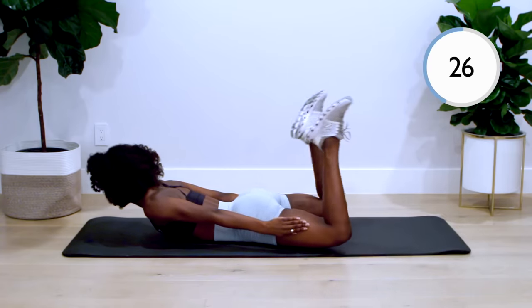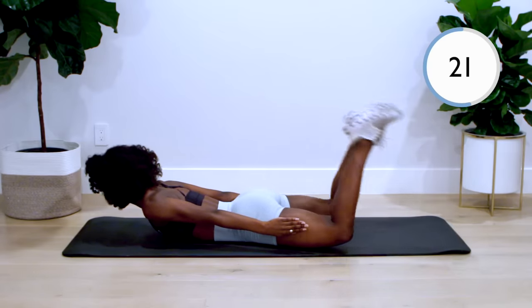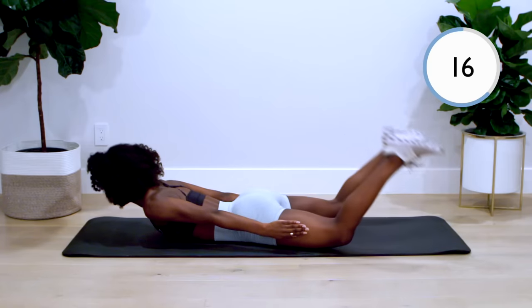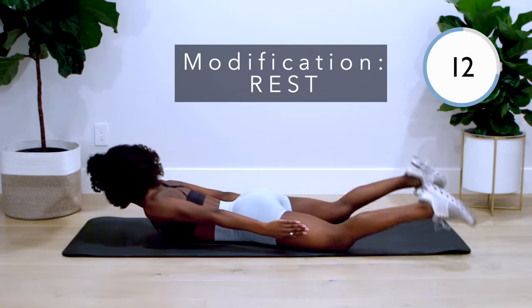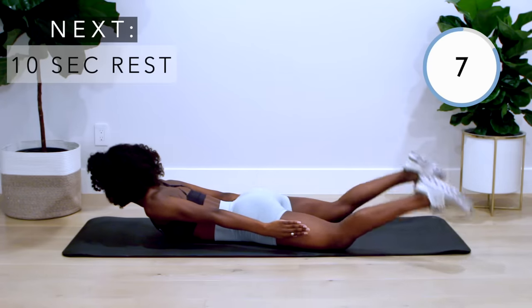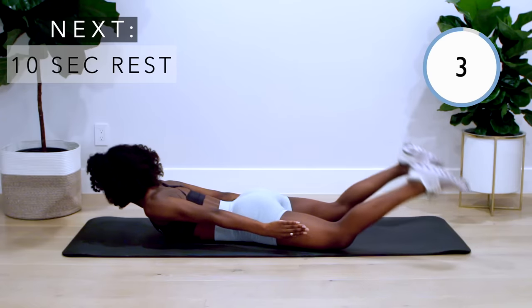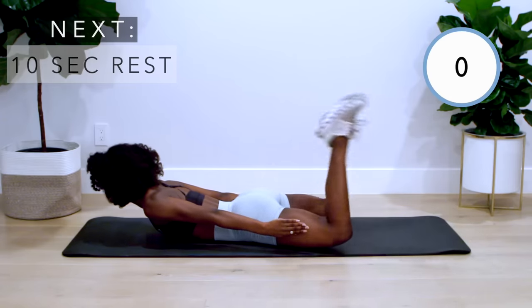Throughout this whole workout, you want to keep a mind-muscle connection with your back. This will be incredibly important to engage the right muscles. Way to work.